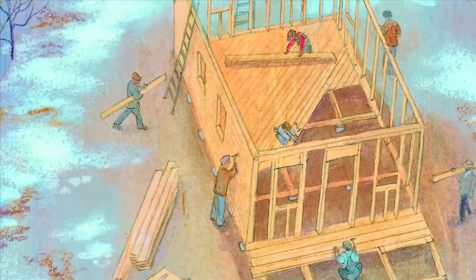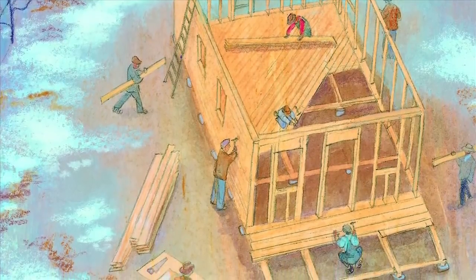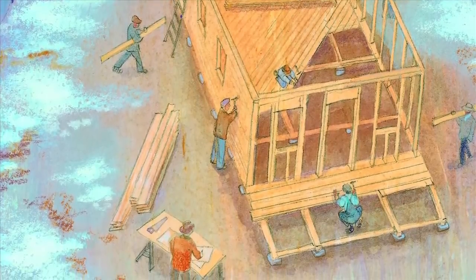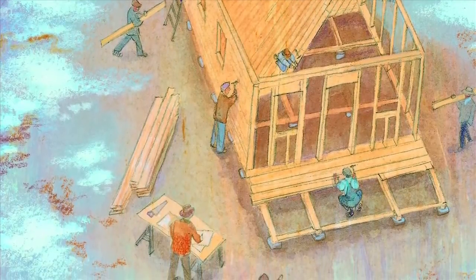I like this picture. It's the house under construction. It's when the neighbors and the Rockefeller workers show up and they're building the house, and the framing is going up.